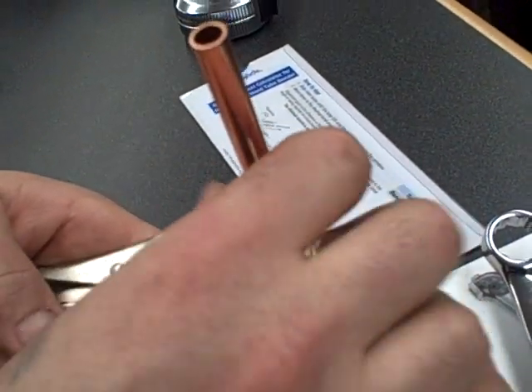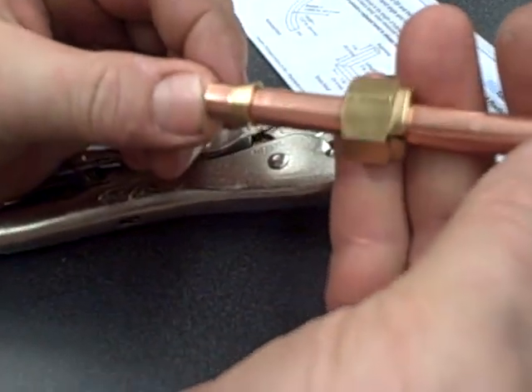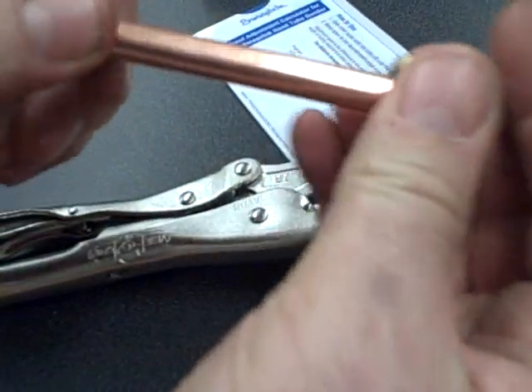We'll have you remake the fitting and pull it up to the 12 o'clock position. Once you've done that, loosen it up — the back ferrule is still loose at this stage.